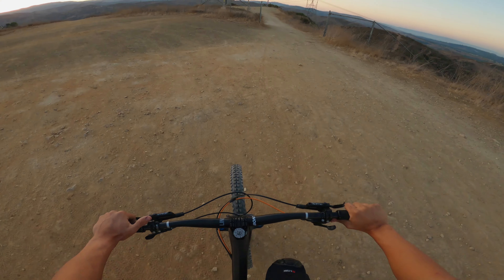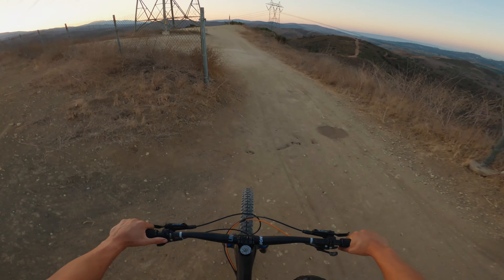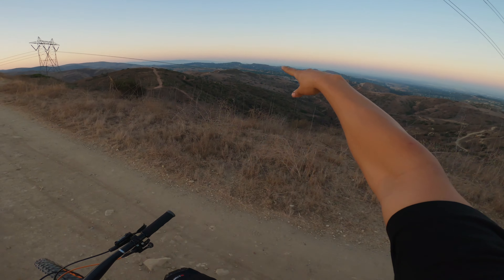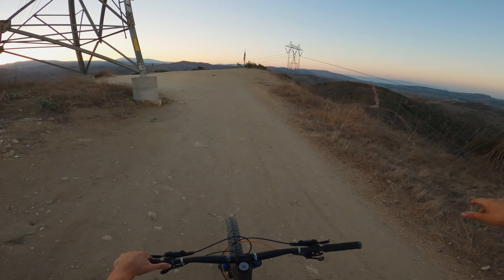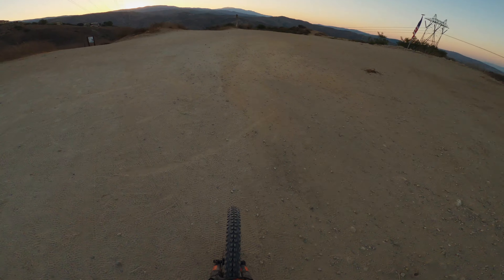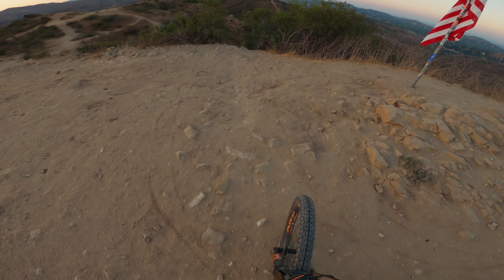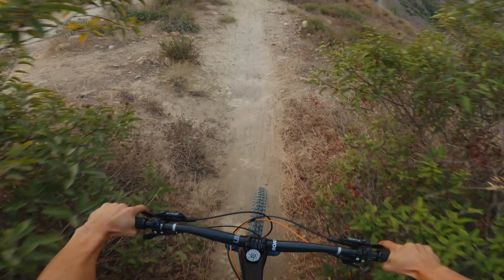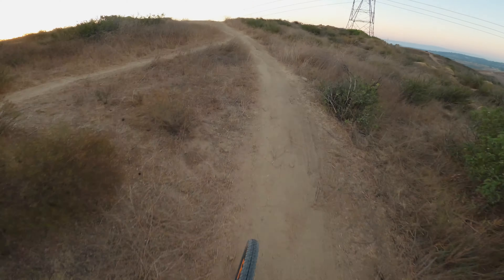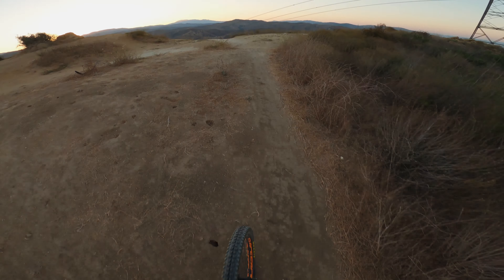We got to the top by about seven o'clock, we're gonna try and be out of here by eight. We're kind of about to start the downhill, going somewhere along over here and then loop back around. Here's always a good warm-up and the freeride line — if you don't hit it at the end, you better hit it in the beginning. This spot's always sick.